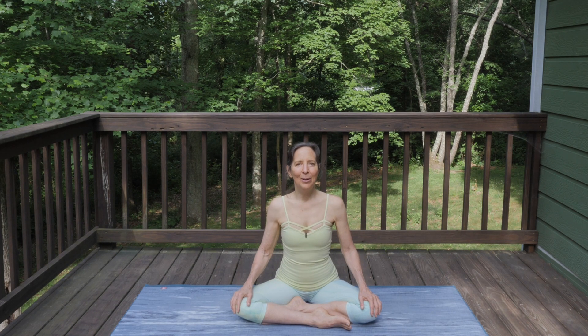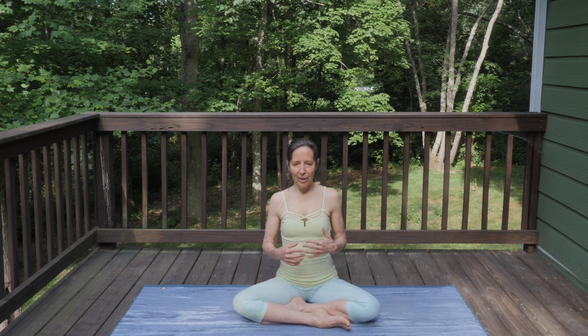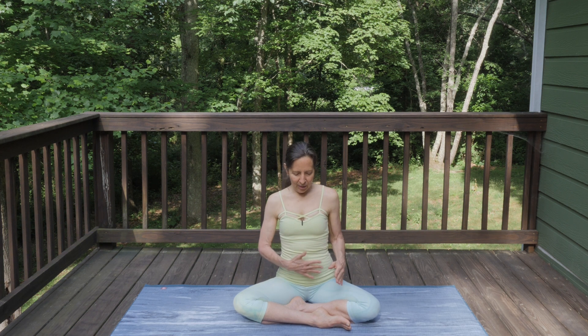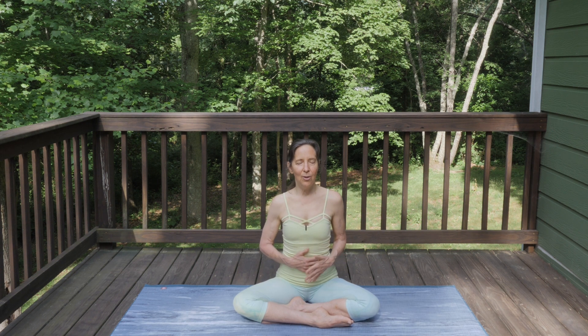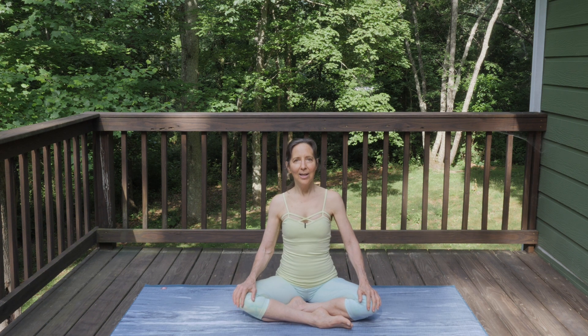Hi everyone, I'm Gail. Welcome to this summer solstice celebration. The Sun is the center of our solar system, and the solstice marks the longest day of the year, so we're thinking of light and heat and energy. We're going to do some practices that'll get us really warmed up and fiery — we'll do a lot of Sun salutations, and also think about our solar plexus, our third chakra, which has that Sun kind of energy. It's the center of our digestion, which needs a lot of fire to work properly. I think this is going to be a lot of fun, and I'm happy that you're here with me today joining in this celebration.